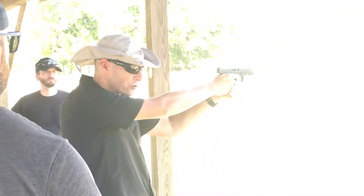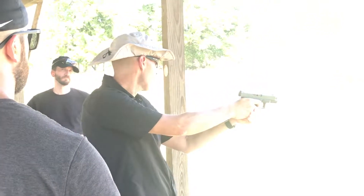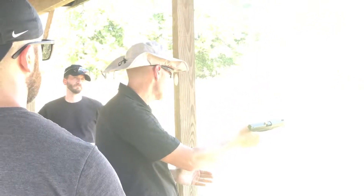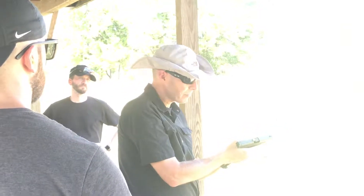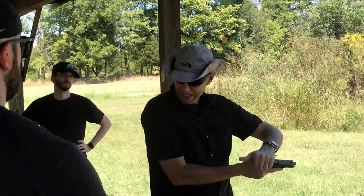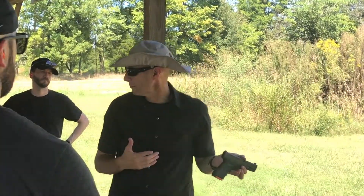So you'll come up, press the trigger — you won't have anything on it. You clear it just like the Type I malfunction. My support hand comes off the gun — I'm just reloading the pistol, that's all I'm doing. Strike the bottom of the magazine, support hand comes over the top and rear of the slide, run the slide one time, get back into it.